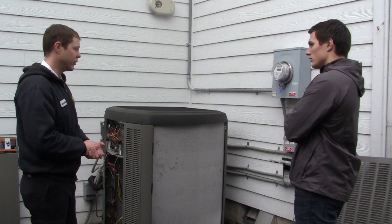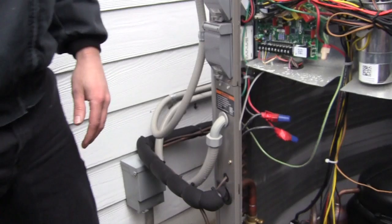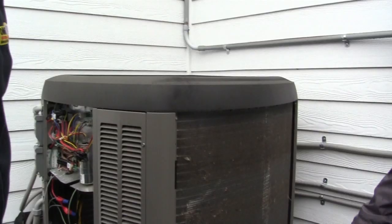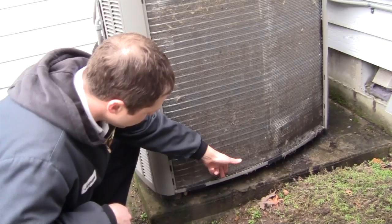We'll put the power back on and the unit will go right into defrost. The first thing you heard there was the reversing valve switching — so instead of piping hot gas inside, it's now piping that to the coil, and you can see the frost starting to melt. The frost that was melted off this coil is turning into water and it's starting to drip outside and underneath this unit.